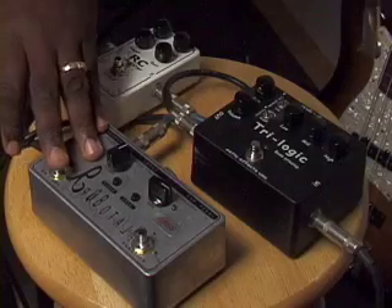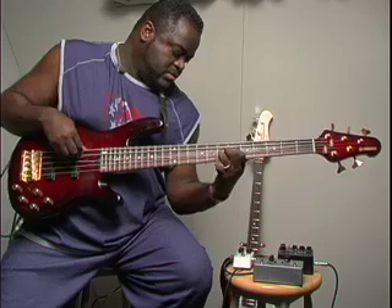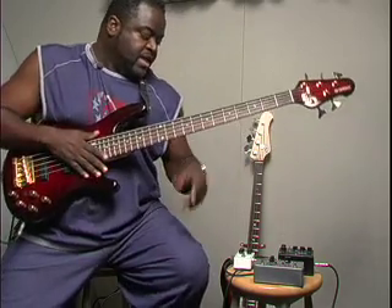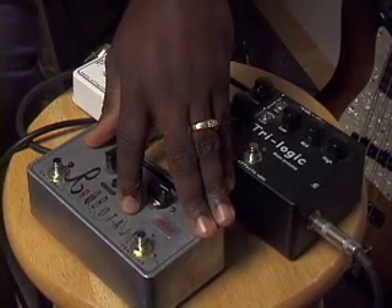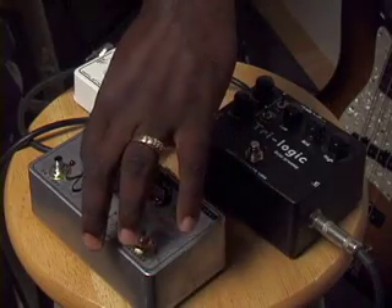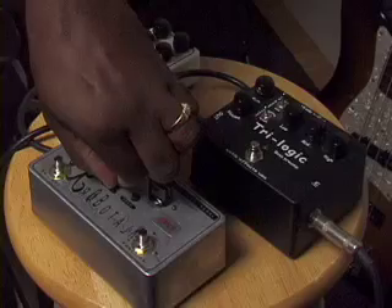Let me demonstrate in envelope mode. The RoboTalk is giving you a range switch which you don't normally get on envelope filters, at least on a pedal anyway. So that gives you an option to tailor it to whatever instrument that you're playing. If you need a little bit more bass, take it counter clockwise. For less, take it clockwise.